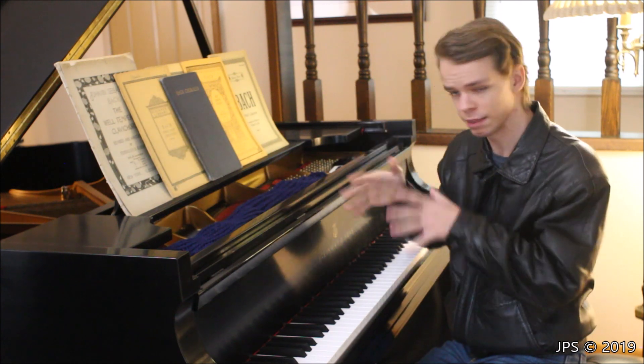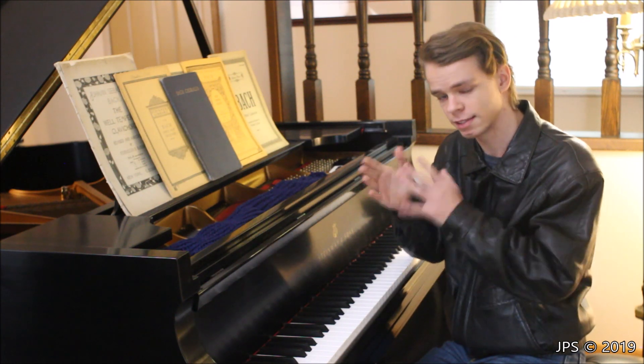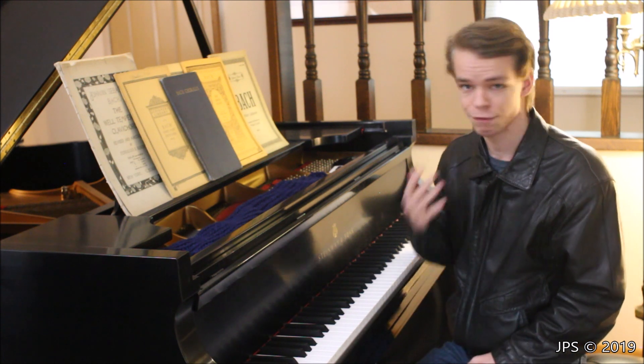There are three pieces in the book in this little section on these two pages that are from the suite, and the second one here is the one I'm going to be playing. I imagine that this is, in fact, the second minuet from the suite. So as I said, it's in G major, and it's really fun to play. It's another fast one.